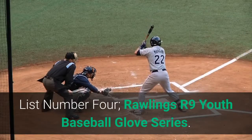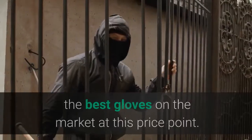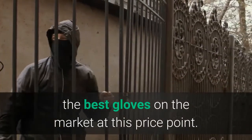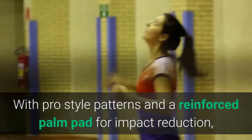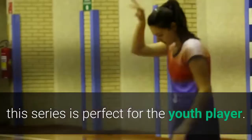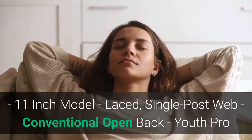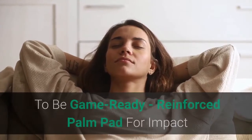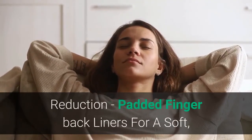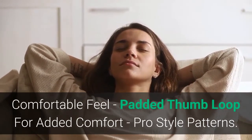List number 4: Rawlings R9 Youth Baseball Glove Series. The Rawlings all-new R9 Series Baseball Gloves are the best gloves on the market at this price point. This series features soft, durable all-leather shells designed to be game-ready. With pro-style patterns and a reinforced palm pad for impact reduction, this series is perfect for the youth player. 11-inch model, laced single post web, conventional open back, Youth Pro Taper Fit, reinforced palm pad for impact reduction, padded finger back liners for a soft comfortable feel, and padded thumb loop for added comfort with pro-style patterns.